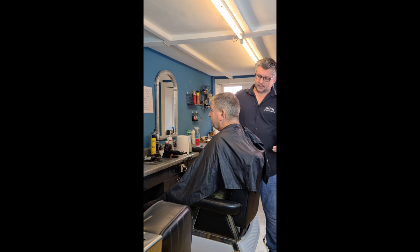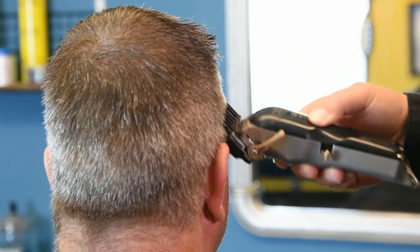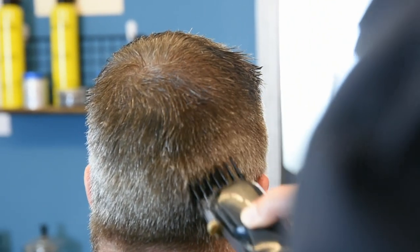Just going over it — as you can see the clippers are going straight up, removing any unwanted hair and starting to square the head straight away for the flat top.